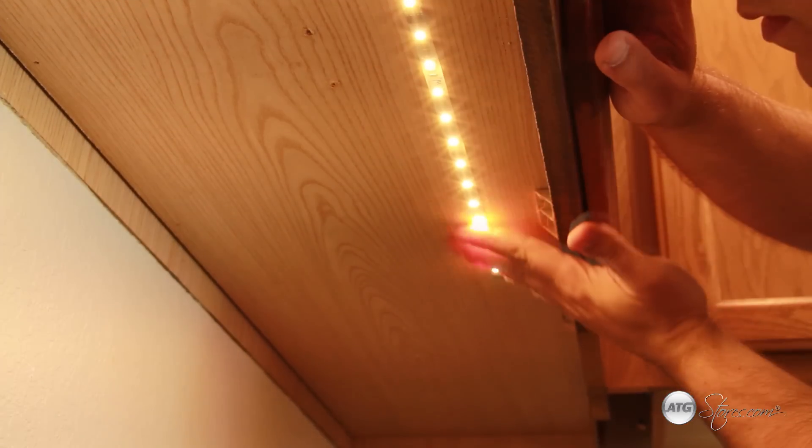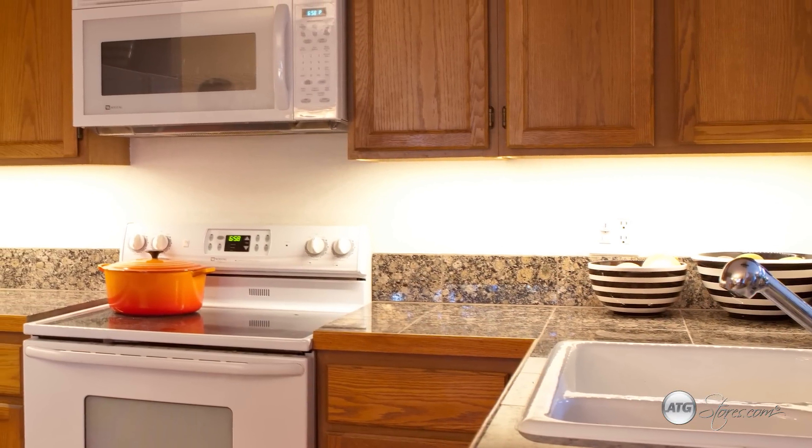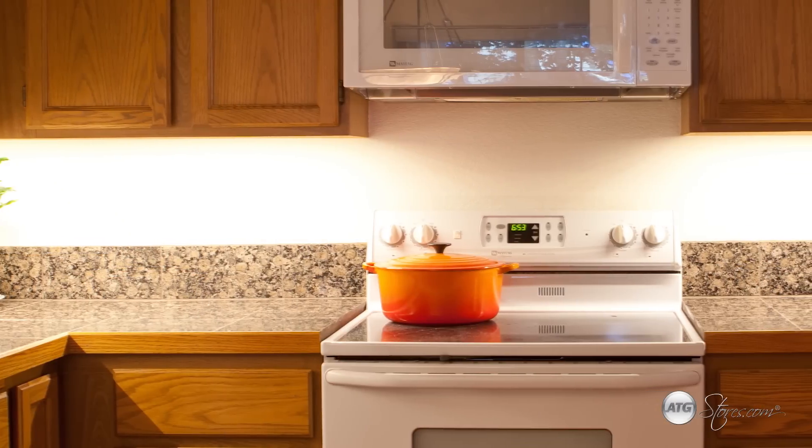Finally, apply any additional mounts and hide excess wiring. As always, you should check with your specification sheet or installation guide to be sure that you've configured your system correctly. I told you it was simple, and as you can see, the outcome can really transform a space. You can now chop your vegetables in safety and set the mood for date night.